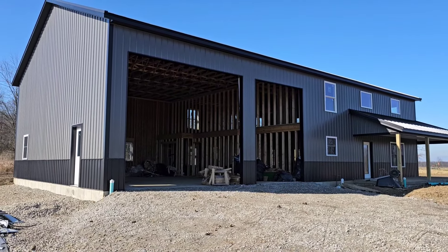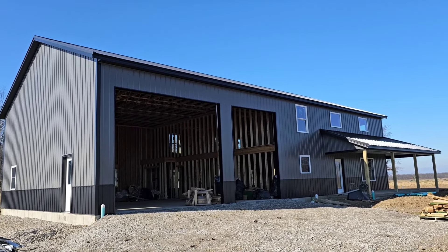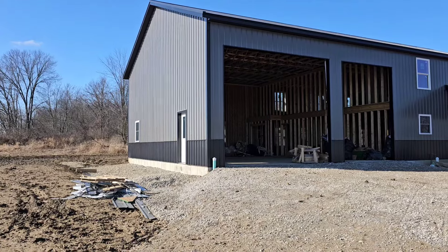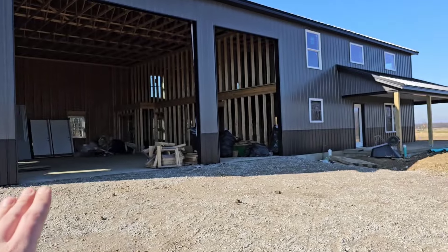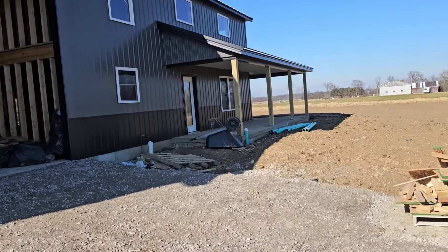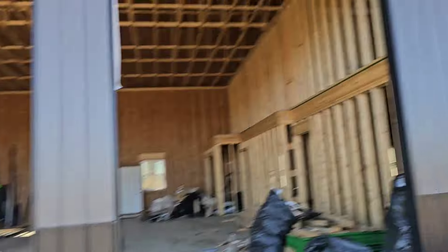It is fully framed, it's got siding, it's got a roof. Did a black standing seam roof, black Wayne's coat, black trim. White windows just for money purposes on that one, but I think it'll look good. We're gonna do white garage doors — no garage doors yet, obviously — and we're gonna wrap the porch posts in white. I think they'll kind of tie everything in together. If you really wanted to paint the garage doors black, we could once we get them.